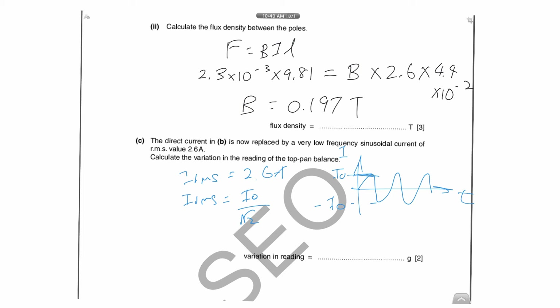We are more interested in the top-hand balance reading. If I_rms = I₀ / √2, then the peak current is I₀ = √2 × I_rms. Here the RMS current is given as 2.6 amperes, so you can find the peak value. The reason we want the peak current is that the highest current gives the highest top-hand balance reading, because it gives the highest force — since F = BIL.